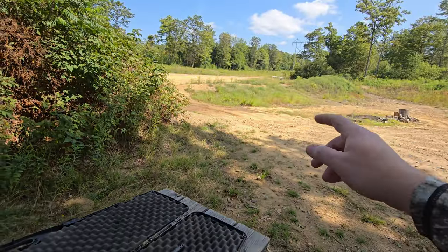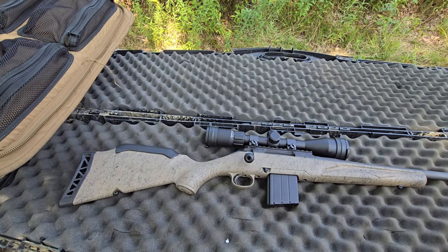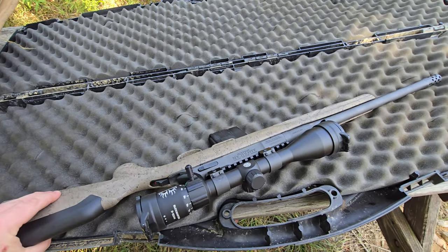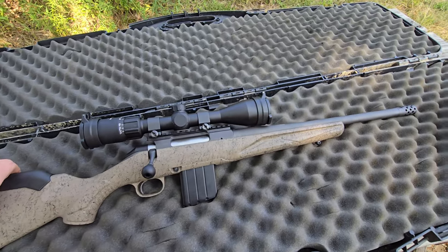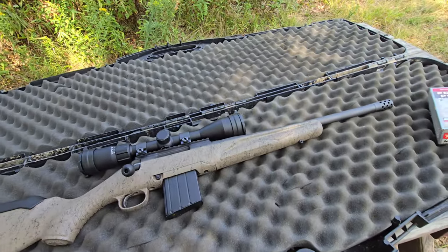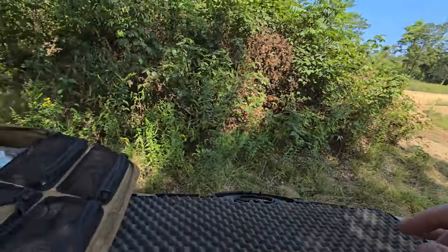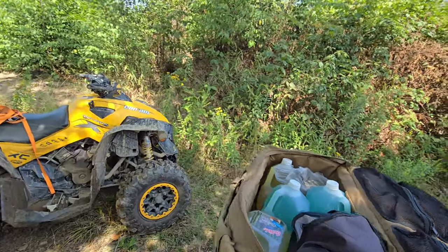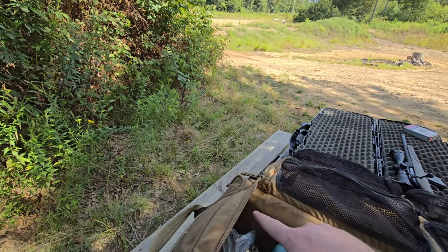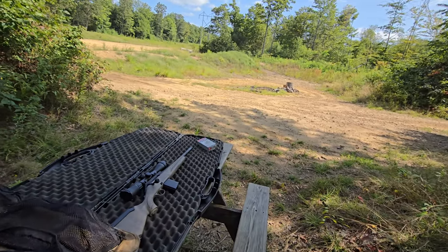We're back out here on the power line to try out the Ruger American Gen 2 in 400 Legend. I just put this Buckmaster 3x12x44 scope on here — fits super good, super clean, and the glass is super clear. I've got water jugs to try out on the power line, stepped out a couple hundred yards, and I put out a melon too. We'll see what kind of power the 400 Legend has.